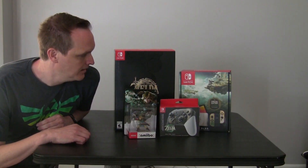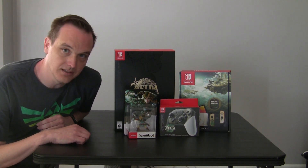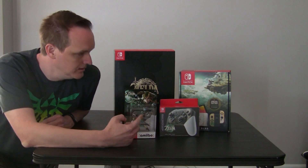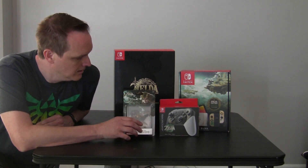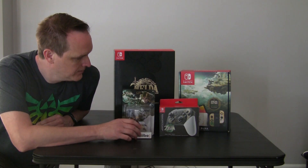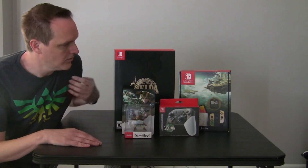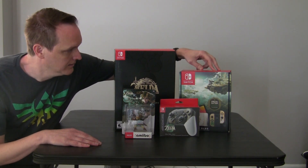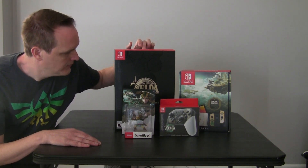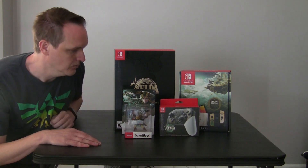Hey there, welcome to this video for the Legend of Zelda Tears of the Kingdom Unboxing. I'll be unboxing each one of these individually. We have the Link Amiibo from Tears of the Kingdom, the special Switch Pro Controller, the special edition OLED Nintendo Switch, and the Collector's Edition of the game itself. So we'll be unboxing each one of those individually.